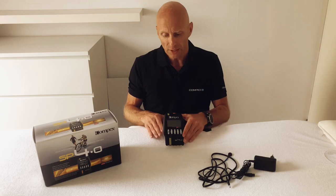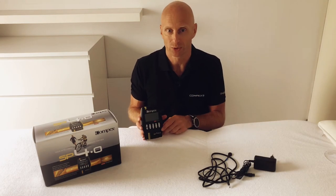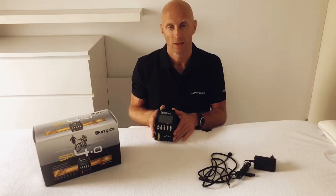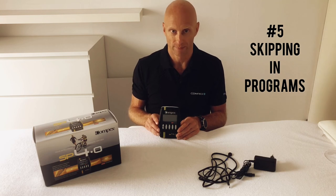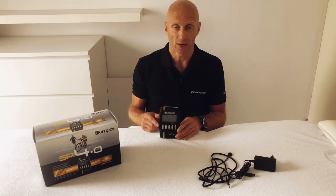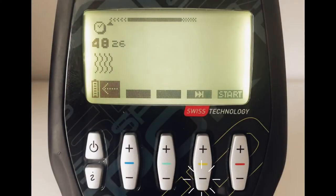Tip four: you can personalize your device with faceplate stickers. Tip five: you can skip through program phases during a training session — skip the warm-up or go directly to the cooldown. When the program is active, press the On button to pause. You'll see a pause screen, and pressing Plus or Minus on the Yellow button lets you skip backward or forward through the program.